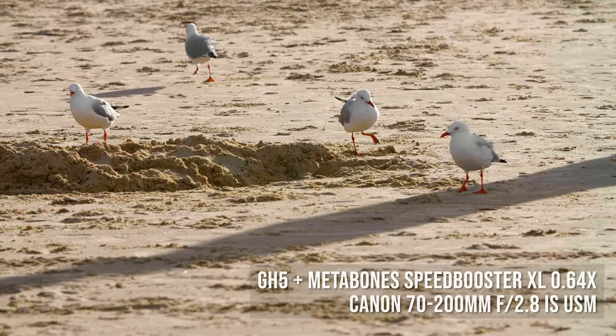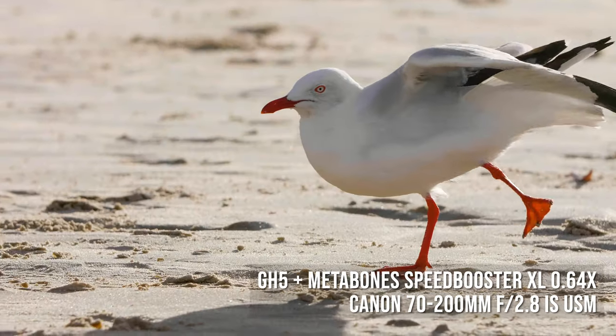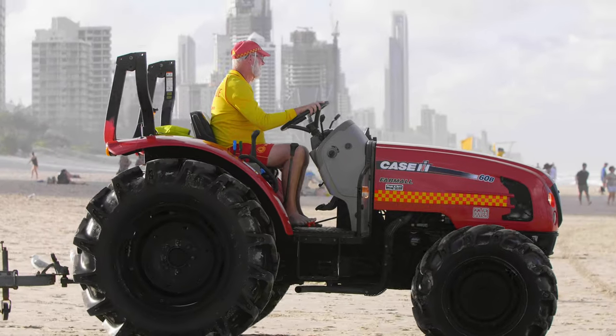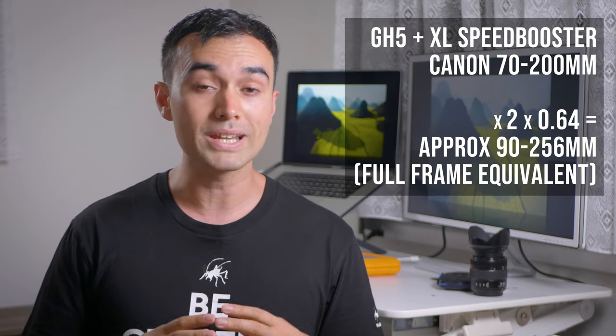Here's some shots with the Canon 70-200mm f2.8. Keep in mind this ends up being about 90-256mm in total length.